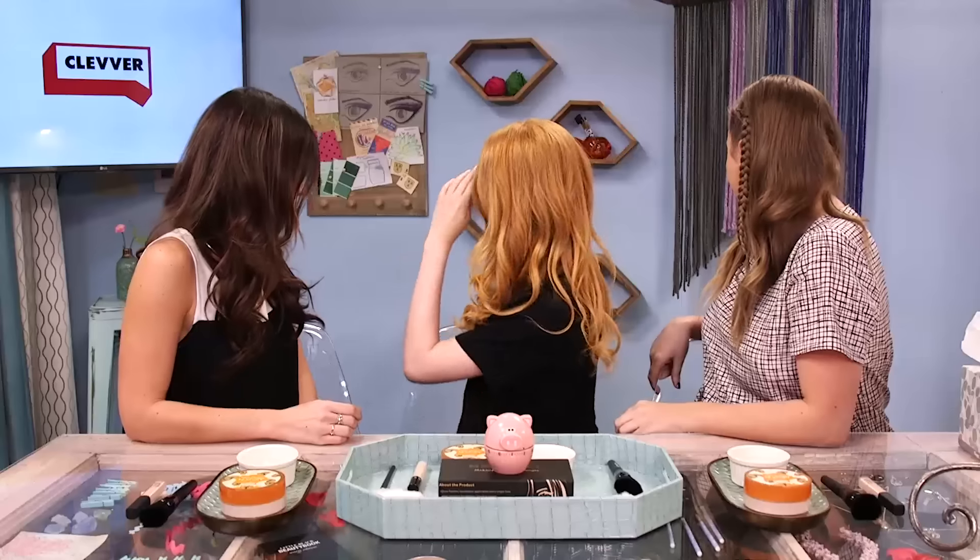We want to start this off with something we do on Beauty Break a lot — it's our prune pose. We've become known for it. You just really gaze into the camera, it makes you look really perfect. It's apparently coined by the Olsen twins. But because you're here, we're doing the Rune — that's a Shadowhunters reference if you didn't get that. Rune!